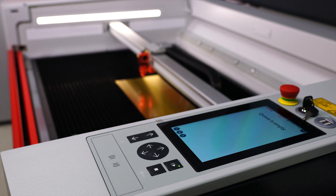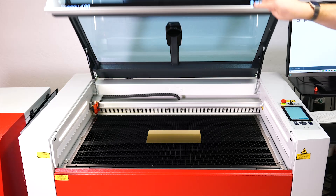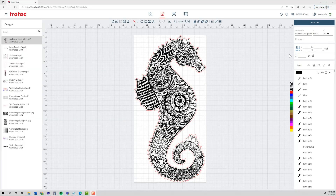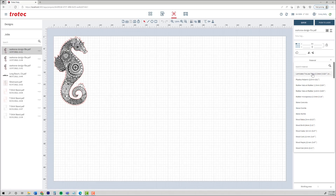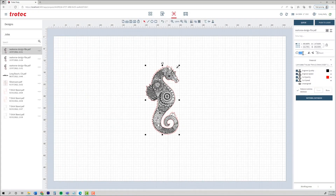To start, we'll load our Trollase into the laser and focus on the material using sonar autofocus. In Ruby, open up the file and create a job. Select your material from the materials database, align and orient your material, then push the job to the laser.